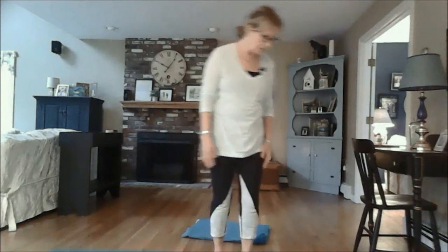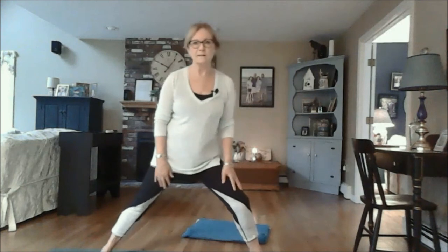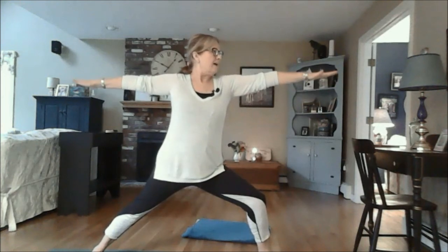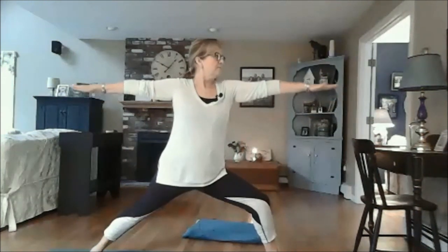Flutter your eyes open. We'll come into warrior two — bring the left foot so the toes are pointing towards the short end of the mat, take a wide stance. Inhale the arms parallel to the earth. Exhale, bend the front knee as you gaze out over that middle front finger, extend the fingertips away from each other, relax the shoulders away from the ears. Inhale, feel the wave wash over the front body. On the exhale, sink a little deeper. Do that one more time — inhale, feel the wave; exhale, relax the shoulders, feel the wave cascade down the back body.